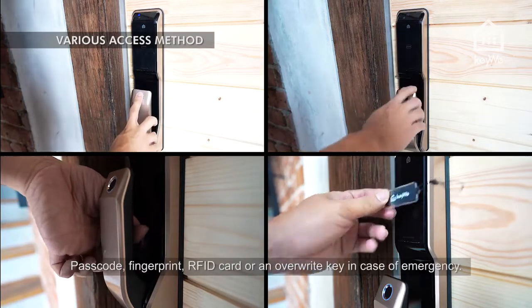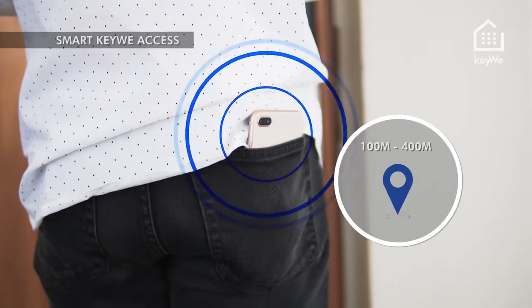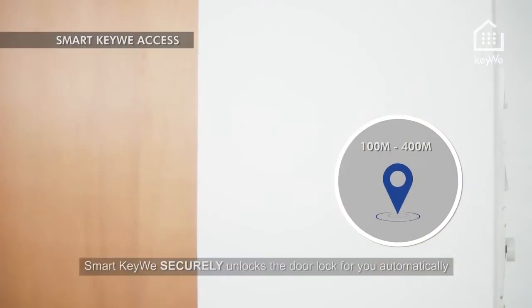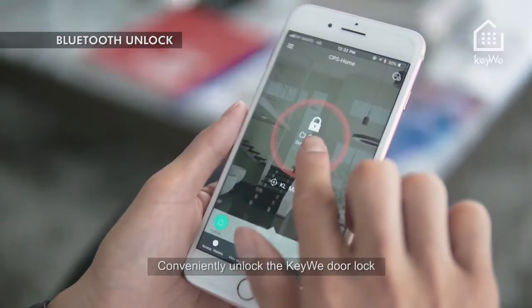There are various ways to access the Kiwi door lock: passcode, fingerprints, RFID card, or an override key in case of emergency. Smart Kiwi access securely unlocks the door lock for you automatically as you approach the door with your smartphone.